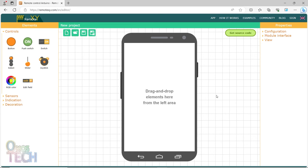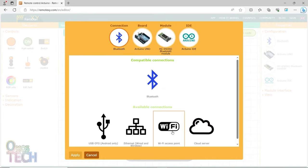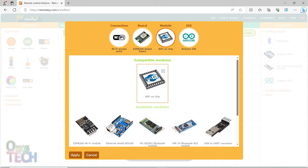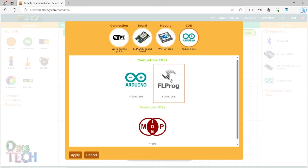Let us start the programming in RemoteXY.com. First of all, configure the WiFi access point. Select the ESP8266 based board, the WiFi on-chip module, and the FLProg IDE.